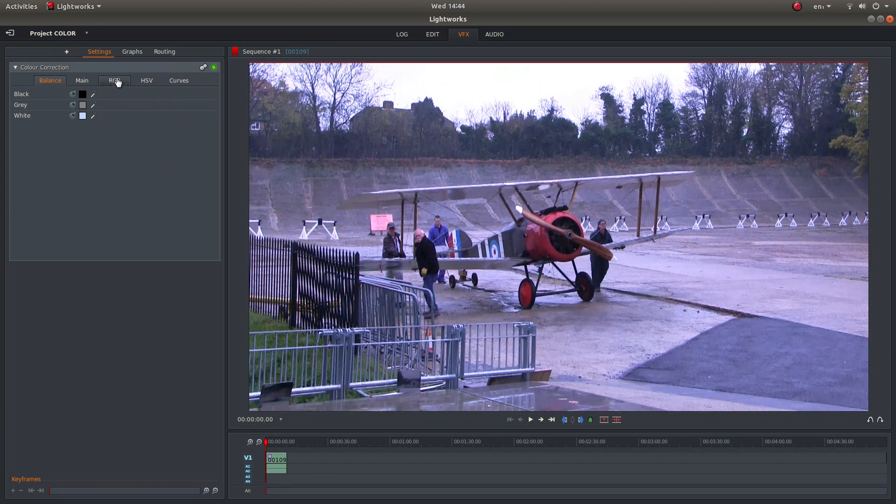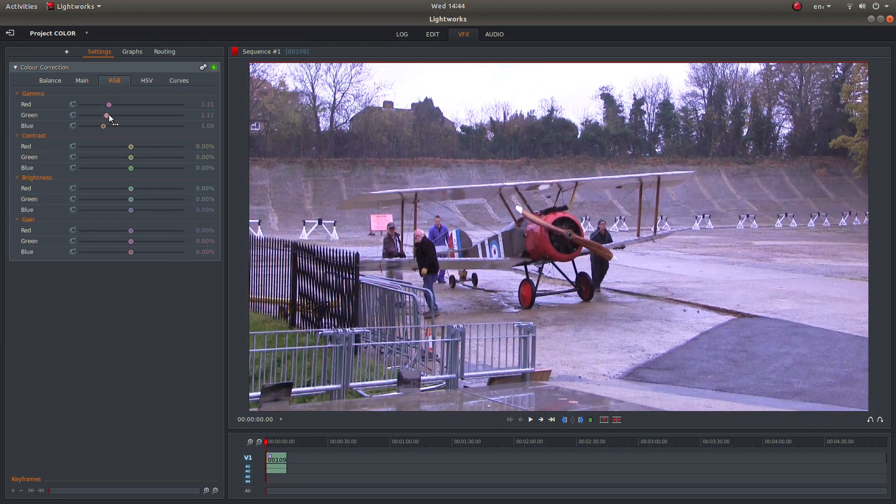So, top of the screen again, top of this panel, left click on RGB. The red and the greens are not looking too good, so I'm going to drag the red button up slightly, and then the green one, until I get a better sort of colour match.